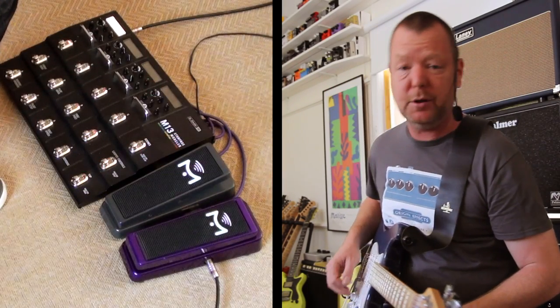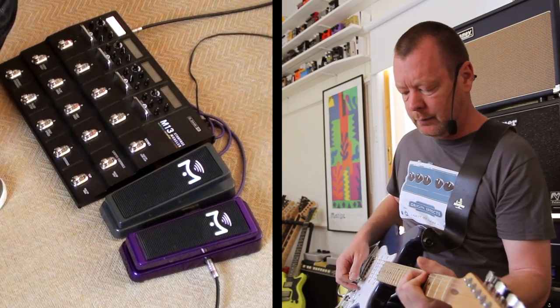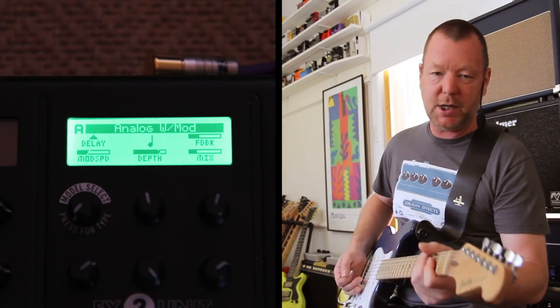Up here I've got a nice filthy rhythm tone which backs off well — it's called the Classic Distortion and I'm not sure which pedal that's modelled after in the M13 but that's what it says. If I want some delay or some ambience behind that I can hit this pedal which is the Analog with Modulation delay.